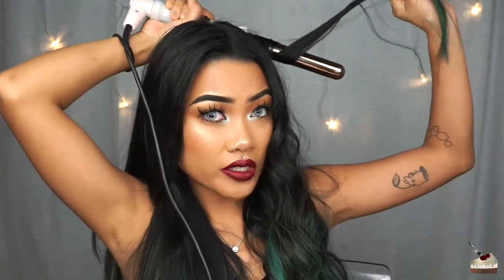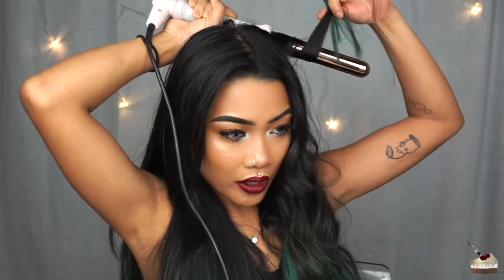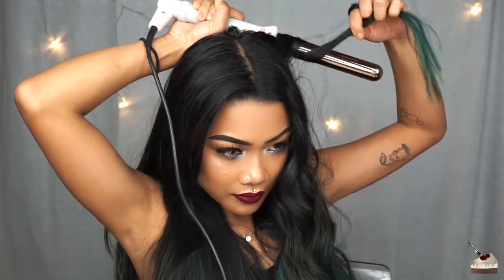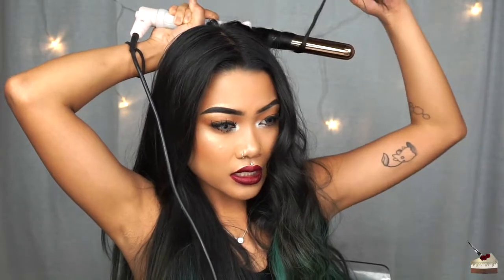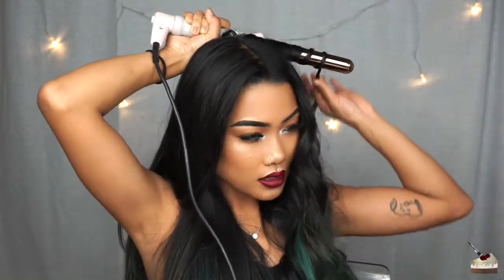Instead of having all my hair touching the wand flat out like this, I'm going to keep my hair tight, so it's like this. That makes sense. So then it comes out like this, and then you can run your fingers through it and it turns out like a beach wave.